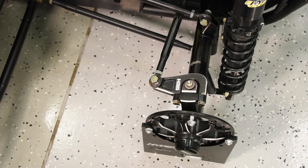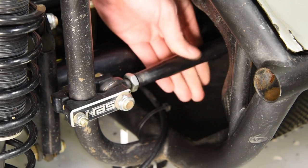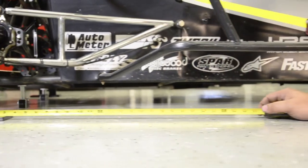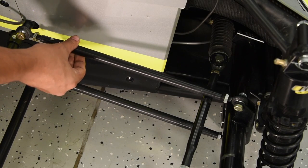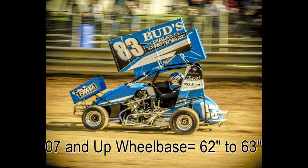Rough measure the front axle offset by measuring from the bottom frame rail to the wheel mounting face on the left and the right side of the car. Adjust the front panhard bar until the right side offset is one inch larger than the left. With the rear axle square, now we are going to square up the front axle to the rear axle. This is achieved simply by hooking your tape measure onto the rear squaring block and measuring to the centerline edge of the toe plate on the front of the car. Write this measurement down and do the exact same thing on the opposite side. These two numbers should be the same. Adjust the left or right side radius rods in or out to make these two numbers the same. If you adjust the right side, make sure you turn the top and bottom radius rod the same amount to keep the kingpin angle the same. On the 07 and up Hyper 600s, this number should be between 62 and 63 inches.